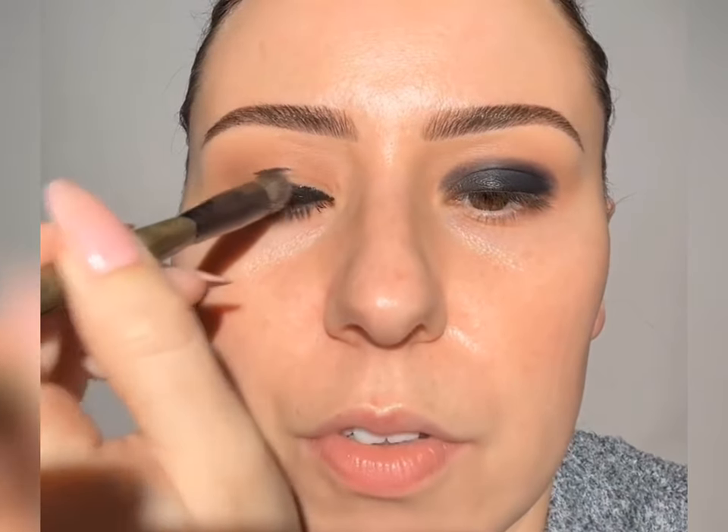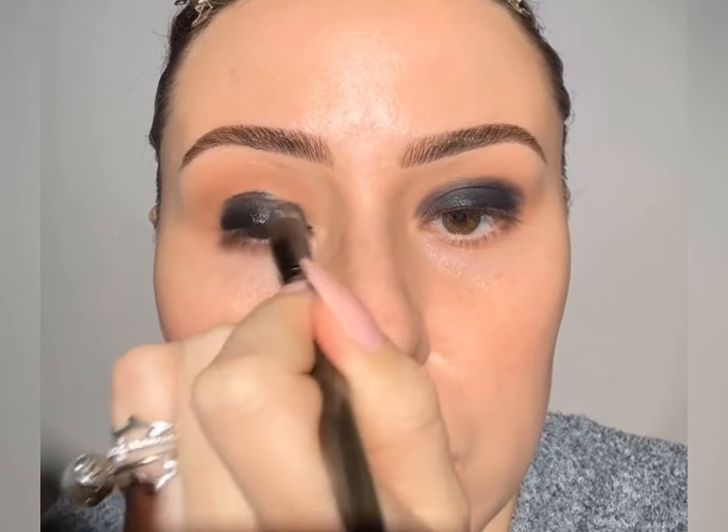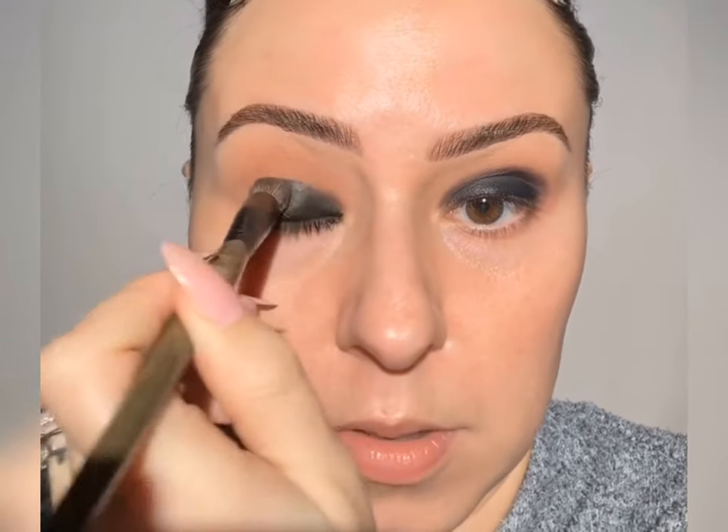Okay, that's good — that's where we want it. Now we need a dense brush. The C31 is perfect for these bases. We're going to take that to where the base went, right into that crease. The reason I only applied it to my natural lid is because if I had taken it all the way up, that would be too much black base and we lose control. That's what I'm teaching you — how to keep everything under control. Smoky eyes are only intimidating because of how quickly you can lose control. The shape and size of the brush is so important.